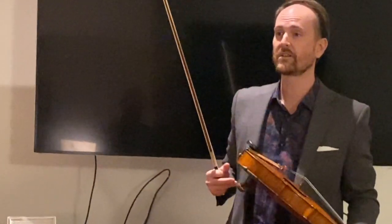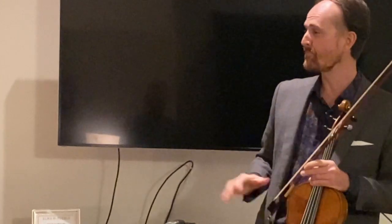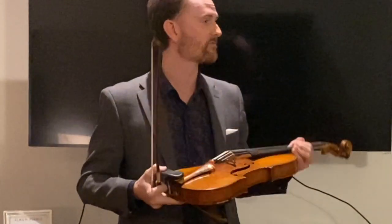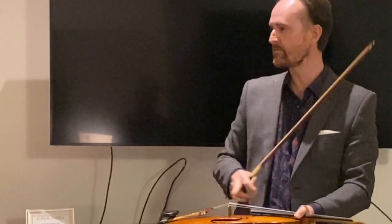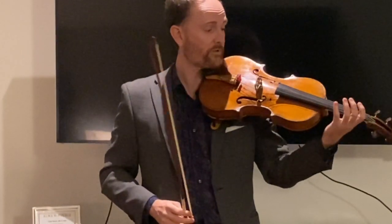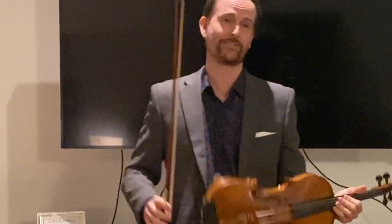A violist — we practice on these instruments, hopefully every day. But really, one violist can't pick up another's instrument and sound like they do on their own, especially because of the string length. The string length from the bridge to the scroll changes from instrument to instrument, and that changes where we put our fingers to play it.